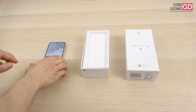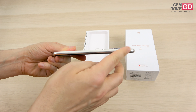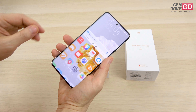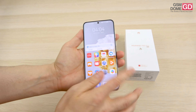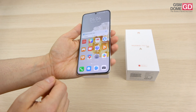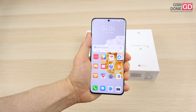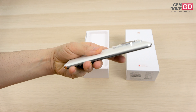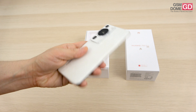Let's get back to the handset. This is the white version — there's also a black version. It measures 8.3mm in thickness, has an aluminum frame, and glass on both sides with quad-curved corners. It features Kunlun glass protection plus a factory-applied plastic screen protector against scratches and drops. The device feels as comfortable in the hand as the Huawei P40 Pro did — it has a reassuring texture on the backside and the camera module is finally not huge compared to other flagships. Also IP68 certified.